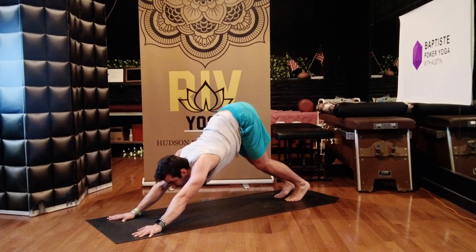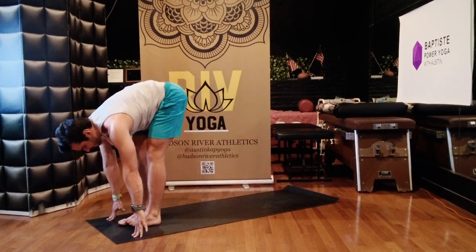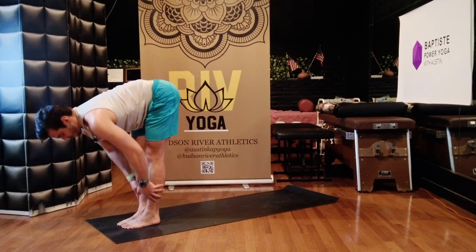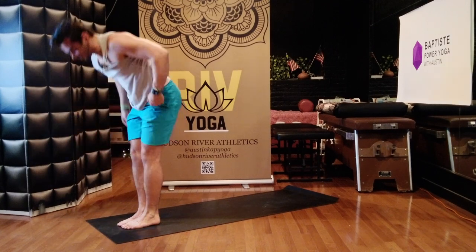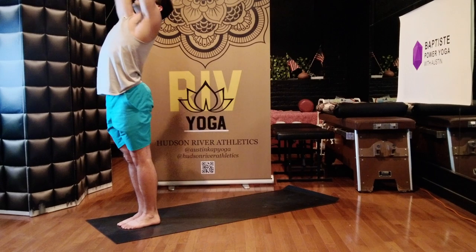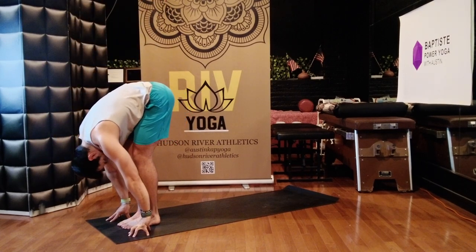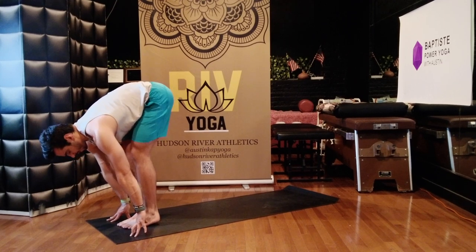Look to your hands, walk or jump feet to the front of your mat. Bring your feet together, lift halfway up — breathe in. Bow forward — exhale. Stand up, extended mountain, rise high to the ceiling, inhale. Fold forward, exhale. Hands to the floor or your shins, whatever you need. Halfway lift — long spine, look to the floor. Low plank, chaturanga, step or jump back.